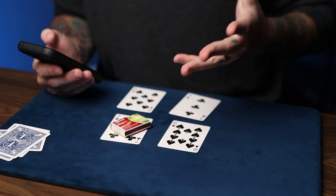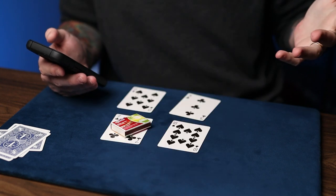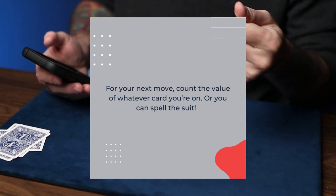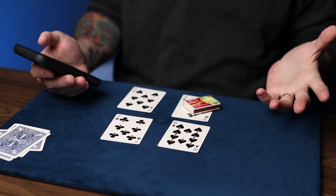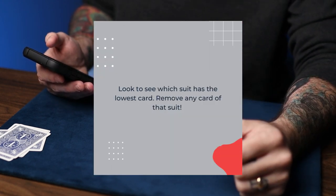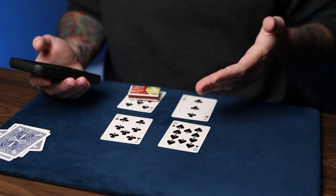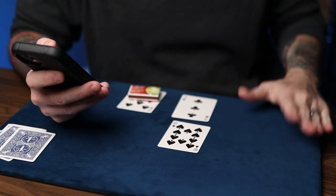Now, spell your first name making a move for each letter, or you can use any name that you want. I'll go with my first name, which is Sean: S-E-A-N. For your next move, count the value of whatever card you're on, or you can spell the suit. So we can either move three times or spell clubs for the three of clubs — we'll just move three times: one, two, and three. Now, look to see which suit has the lowest card and remove any card of that suit. Our lowest card would be the three of clubs, and there's the seven of clubs, so we can remove either the seven or the three. Let's remove the seven. We haven't won yet — I'm getting kind of nervous here.